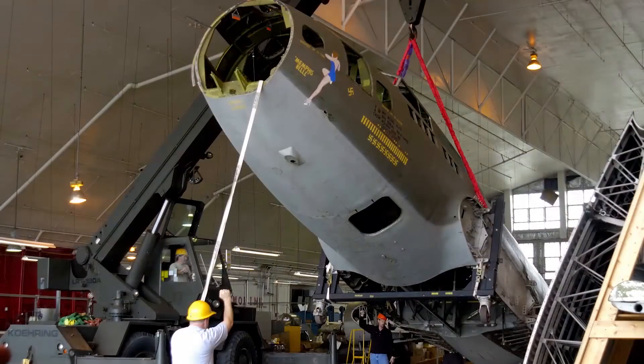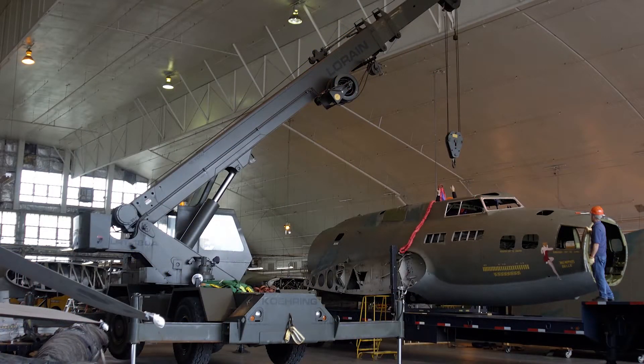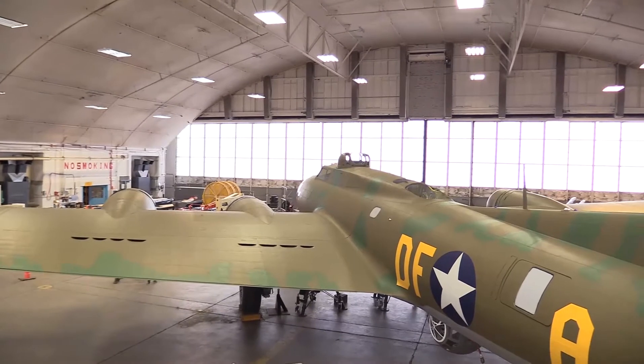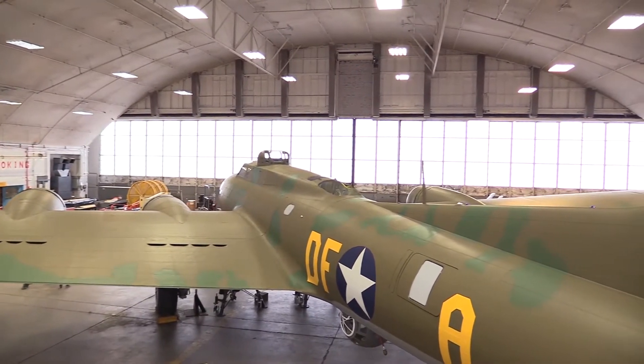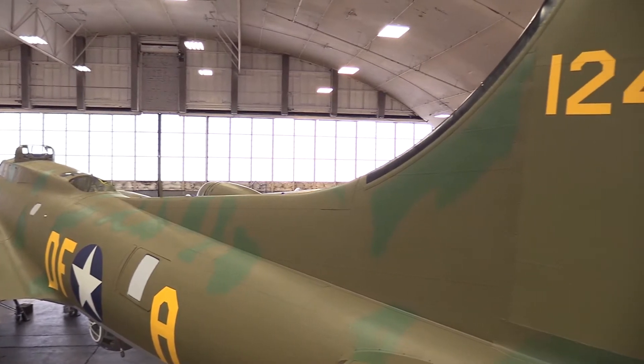When I first got here, the airplane was in multiple pieces — it was all just the individual sections of the aircraft. And now you can see it is a complete aircraft that actually looks like something. When I got here it was just bare metal, so it is the most transformation you could ever imagine.